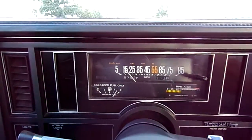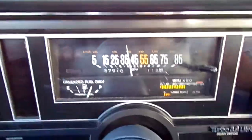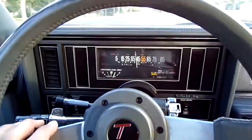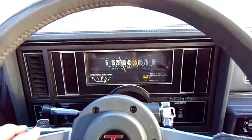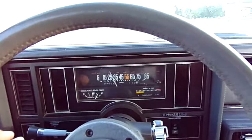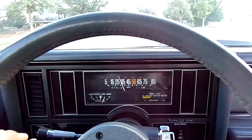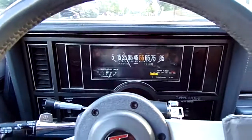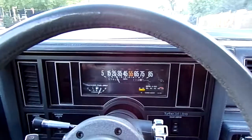The turbo boost is okay — that was only about a third of the throttle. For an '85 it goes decent. Everything works perfectly on it, runs great, cruises nice down the road straight. It just needs a headliner and a paint job and you'll have yourself a show piece.